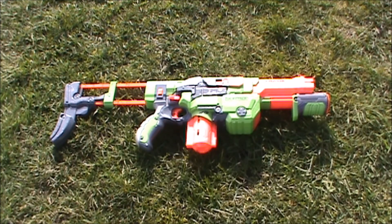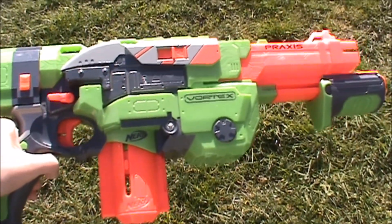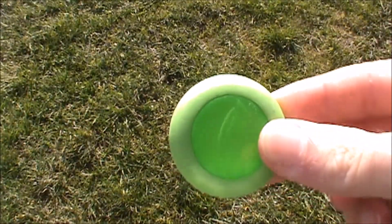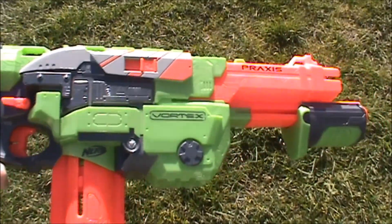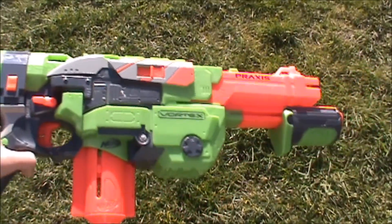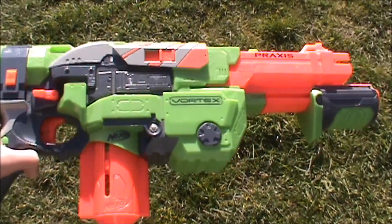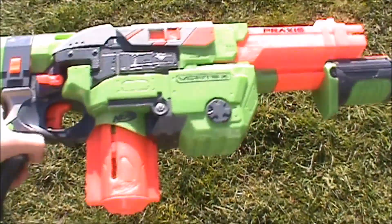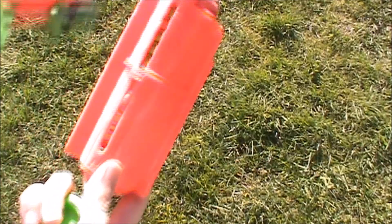Hey guys it's Searden and today we're doing a review of the Nerf Vortex Praxis. The Praxis was released in 2011 and since it's a vortex blaster it uses vortex discs, which are foam discs kind of like mini frisbees. The Praxis was really the main manual blaster of that time — there was the Nitron which was fully automatic, and then the Praxis which is about the same size but single fire with no slam fire.